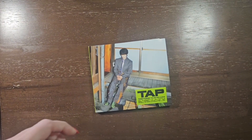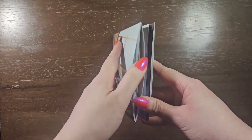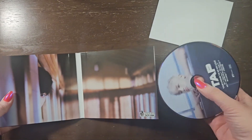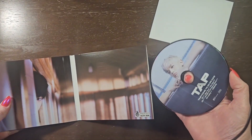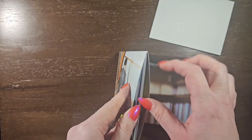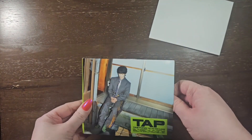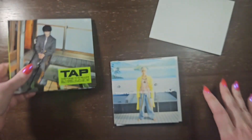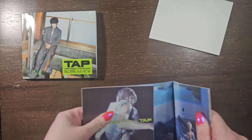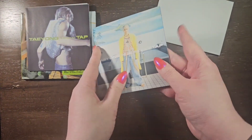Let's start with the Digipack and start by removing the plastic. Alright, disk here — I love it! And oh, did I show the back? I don't think I did. Let me make sure I got everything out. I did. And pull the things that come out of here. Alright, photo book.